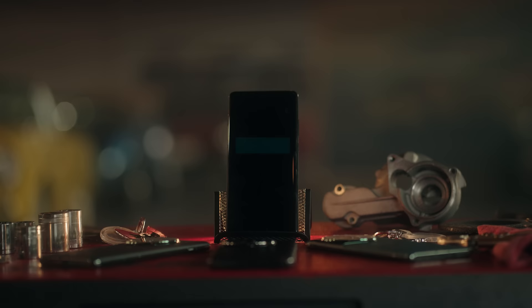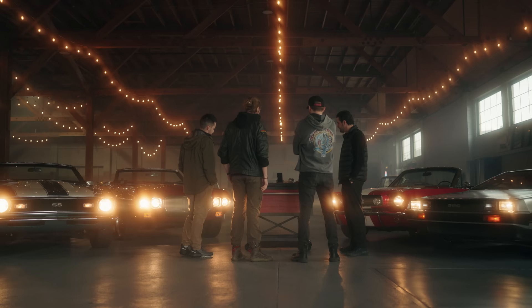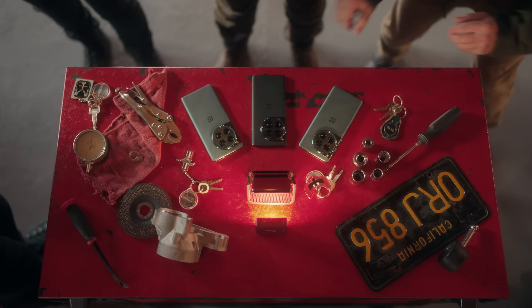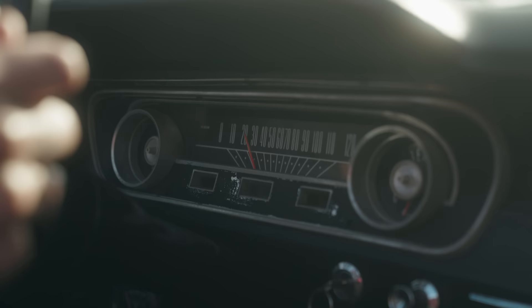Looks like we all got the same invitation. Looks like it. Hello photographers. You've been hand selected for a secret mission. You have until sundown to complete two challenges for the chance to win a mystery prize. Each of you have been assigned a vehicle and a OnePlus 12. Grab your phone and get in your vehicle. The timer starts now.